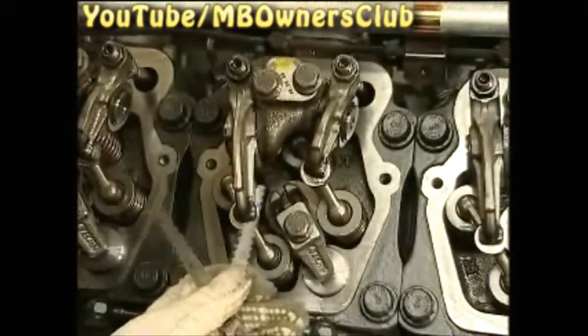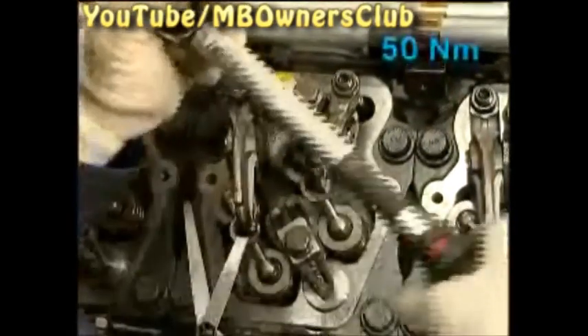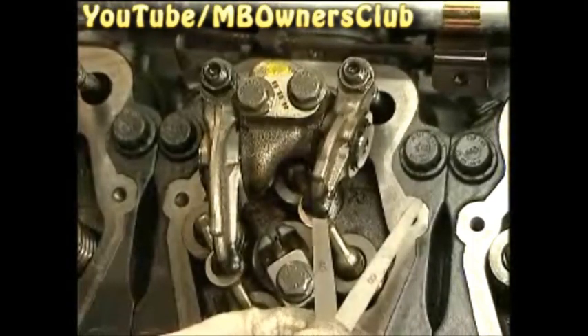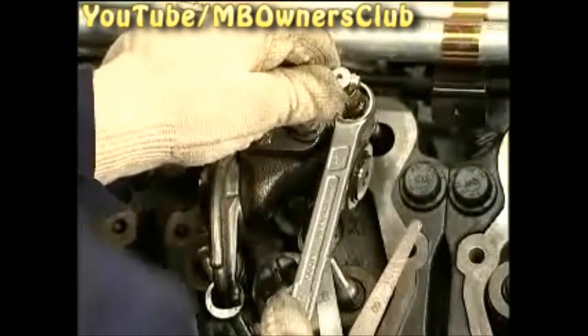To reset, first loosen the lock nuts. We start with the adjustment of the exhaust valve. Adjust the clearance using the set screw — the feeler gauge may not go through too easily or with too much effort. When it's set, hold the set screw and tighten the lock nut using a 17 millimeter socket. The lock nut is tightened with 15 Newton meters of torque. Check once more if the clearance is correct. Now set the clearance of the intake valve in the same way. The clearance lies within a given tolerance of plus minus 0.05 millimeters. Make sure that the lock nut is tightened with 50 Newton meters of torque.